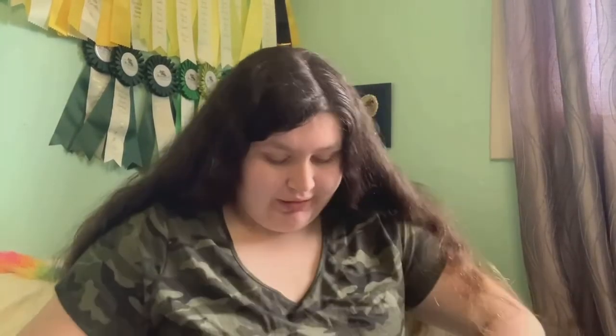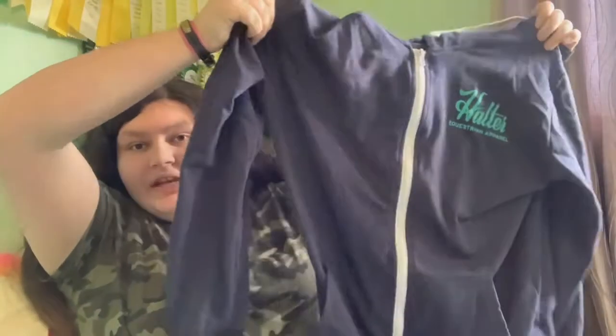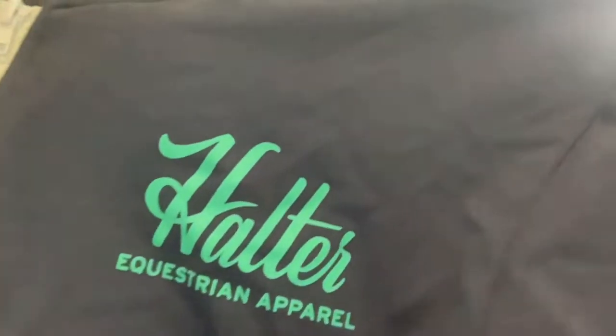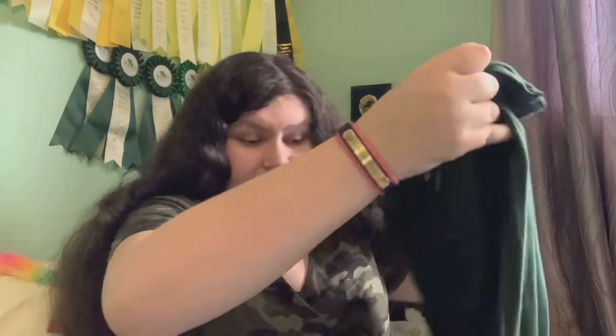The next item I have is also not new to the channel — it's my Halter Equestrian navy blue zip-up hoodie. If you haven't seen my barn vlog where I did a Halter Equestrian review, go watch that. It's this navy blue sweater that says Halter Equestrian on it. There's the halter logo detail down at the bottom of the shirt and on the hem as well. I got these for Christmas.